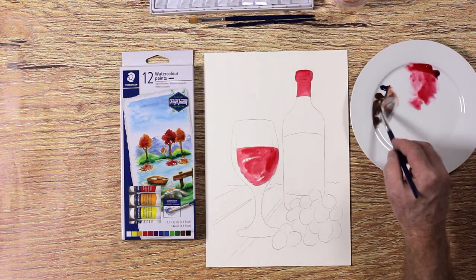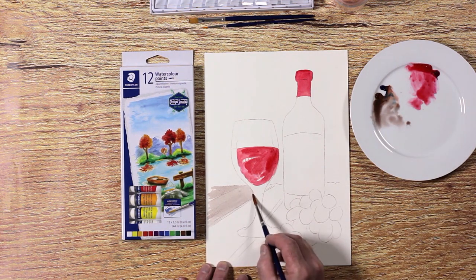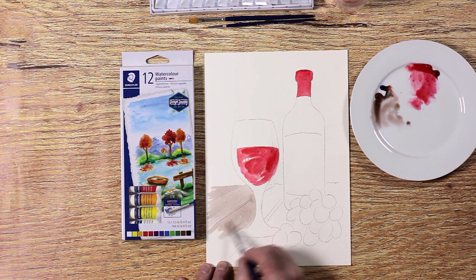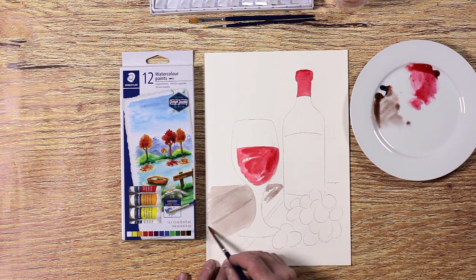Ian mixes a brown-grey colour with brown and blue for the wood. Follow the direction of the wood's grain — it is okay to paint it streaky. Keep layering in dark colours for the wood.